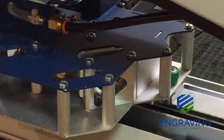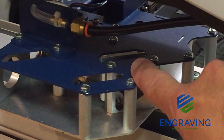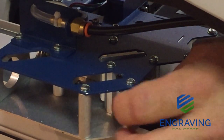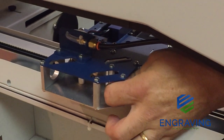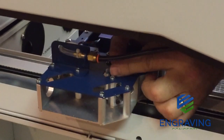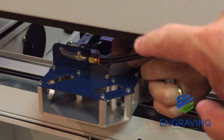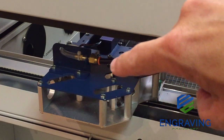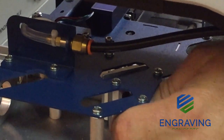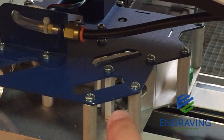Next we move to the mirror on the far left side of the x-axis carriage. This mirror is in a holder with a black thumb screw that must be loosened before we can slide the mirror up and out of its assembly. Use a fingernail to slide the mirror up out of the bracket, then inspect it to be sure it is clean and scratch free. Once inspected, slide it back in its bracket and tighten the thumb screw to ensure there is no movement of the mirror in the assembly.